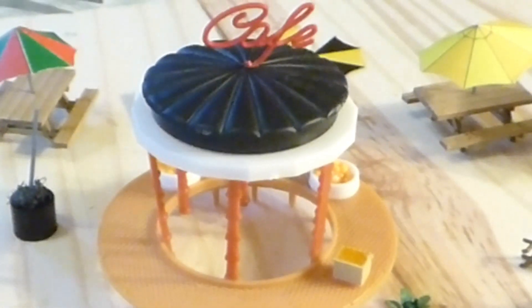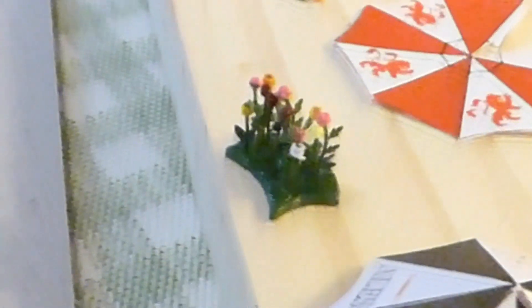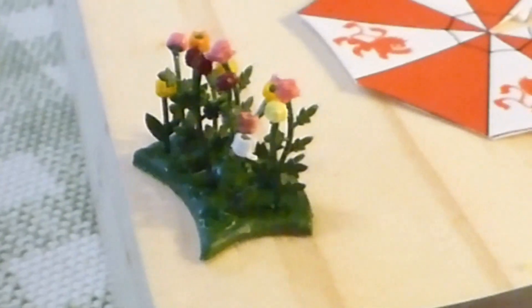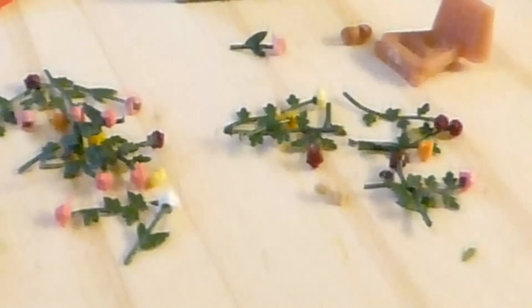Another day — I made this yesterday, a bodge-up of a whole load of different things: a little cafe, some chairs going round it. Making these for umbrella stands, and found some flowers we made at one point, so stuck them in these, because they just made those and never used them.